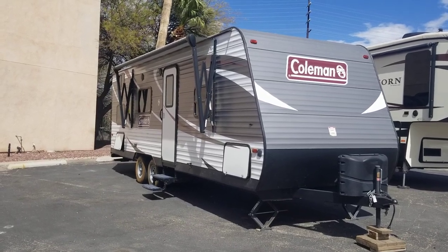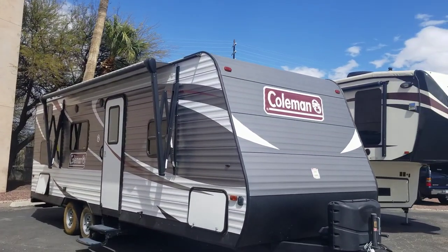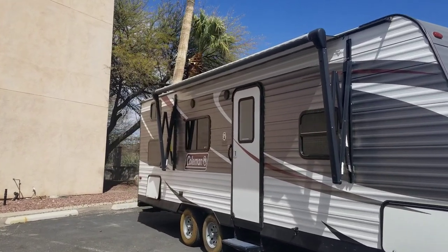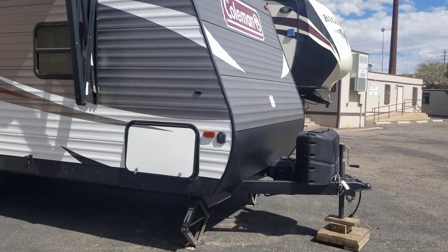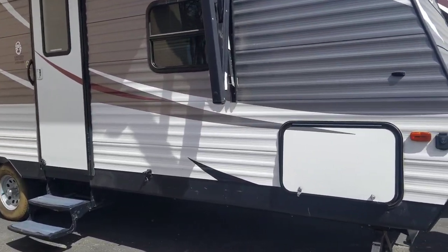Welcome back to another walkthrough. My name is Taylor Quayle and today we are looking at a 2019 Coleman Lantern 274BH model. This one is a bunkhouse travel trailer. We're gonna take a peek at the outside — not too much to look at, a couple compartments, check out the weights, and then we'll jump inside.